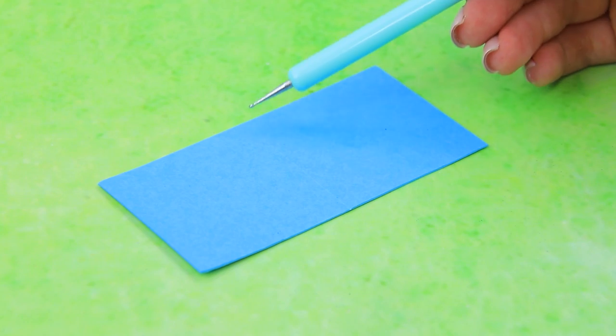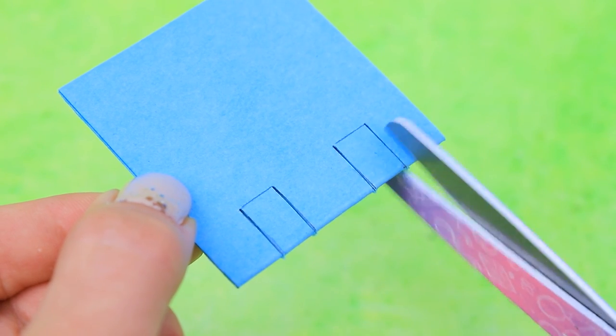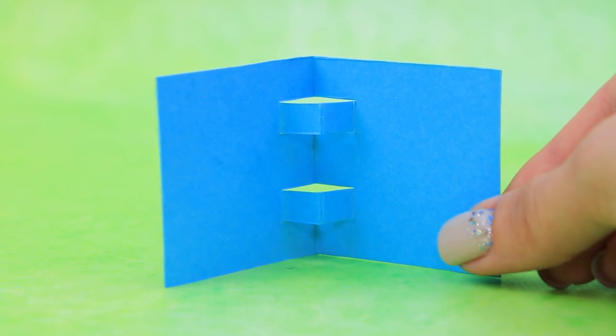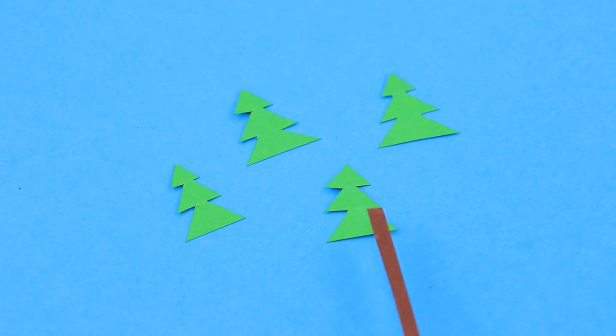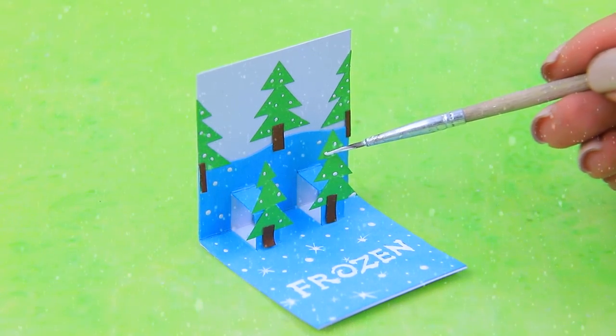We can use cardboard of different colors for our new crafts. Mark the cutting lines and folding lines. Make openings so the page is 3D. Glue on a base — we have a whole forest of pine trees. The tree branches are covered in snow.